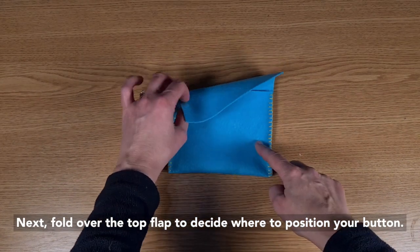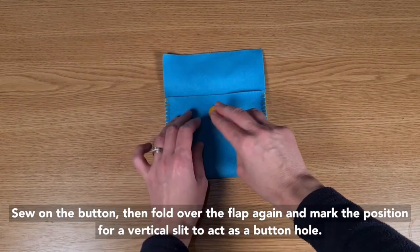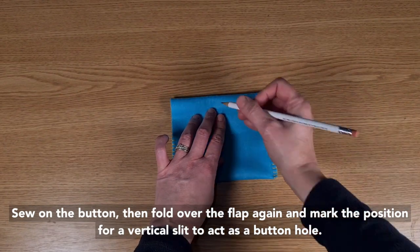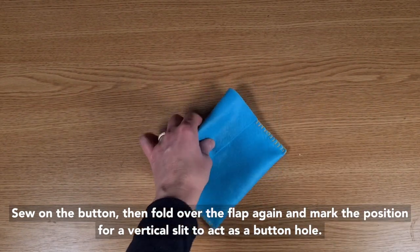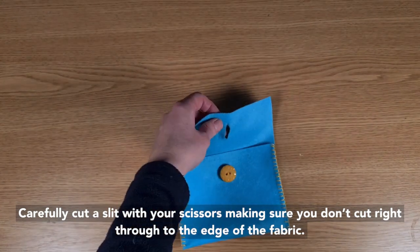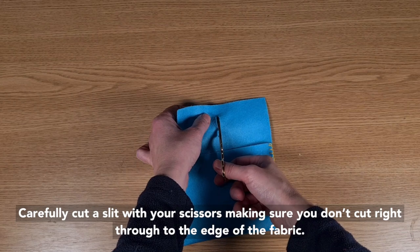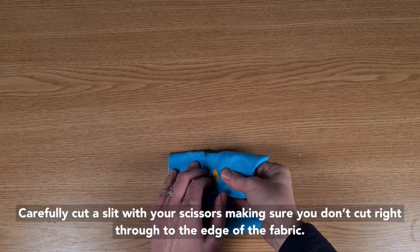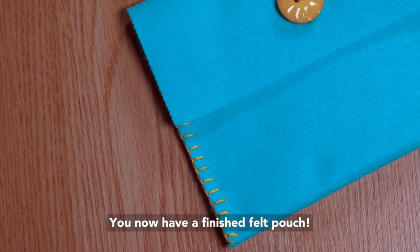Next, fold over the top flap to decide where to position your button. Sew on the button, then fold over the flap again and mark the position for a vertical slit to act as a buttonhole. Carefully cut a slit with your scissors, making sure you don't cut right through to the edge of the fabric. You now have a finished felt pouch.